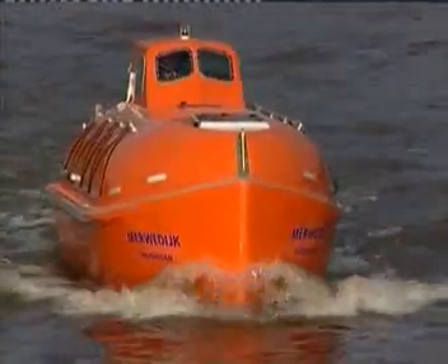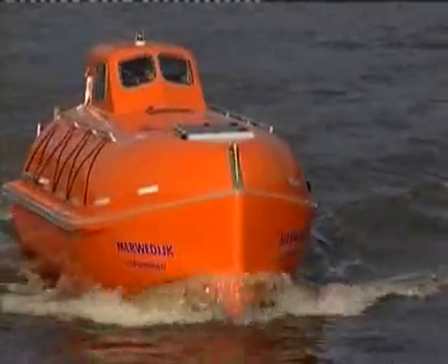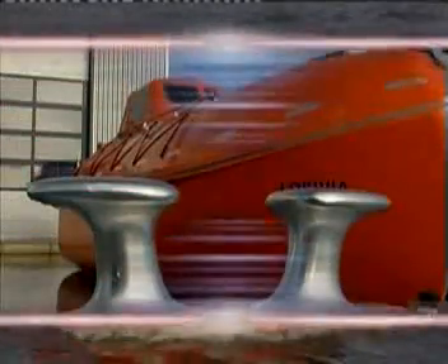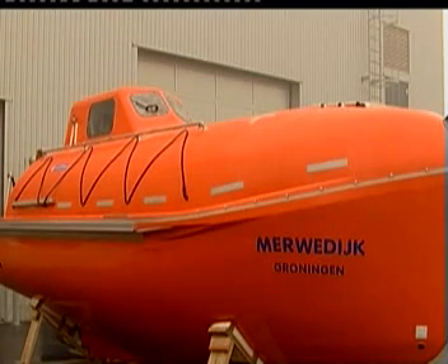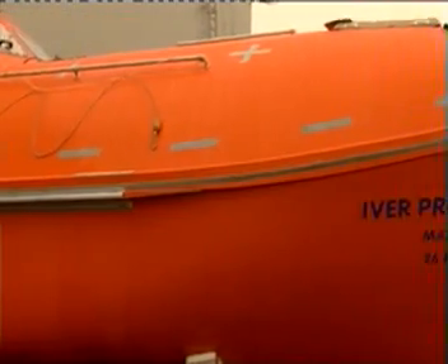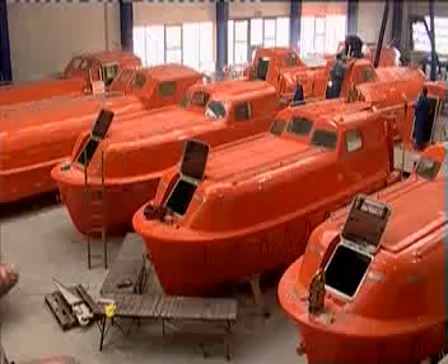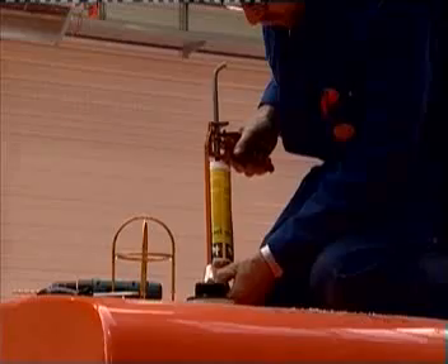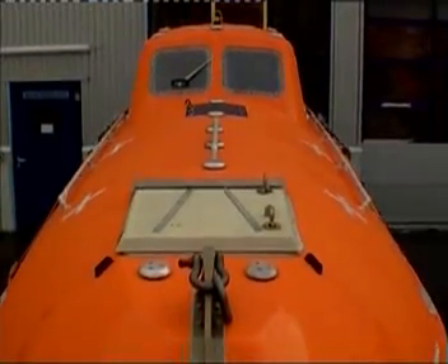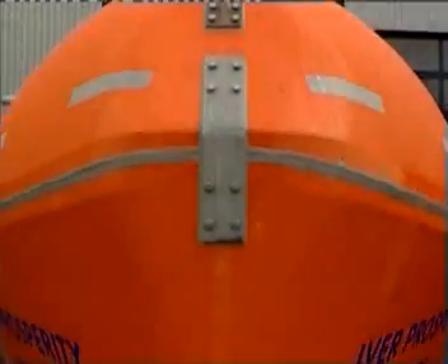This film is no substitute for training in the use of the boat, the davits and the release hook, or familiarity with the various operating instructions. However, it does complement these. The lifeboat is built for dry cargo ships and tankers in sizes between 6.0 and 8.5 metres and can accommodate between 19 and a maximum of 40 persons. The tanker version comes equipped with a water spray unit and an emergency air supply system, which will be shown and explained separately at the end of the film.